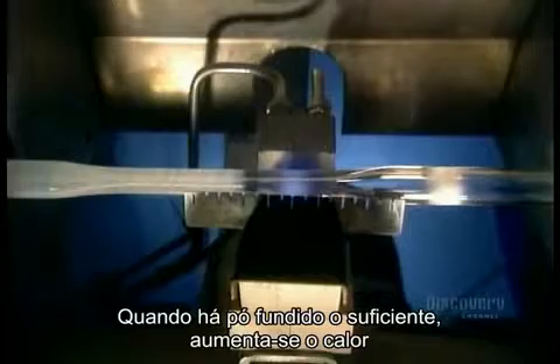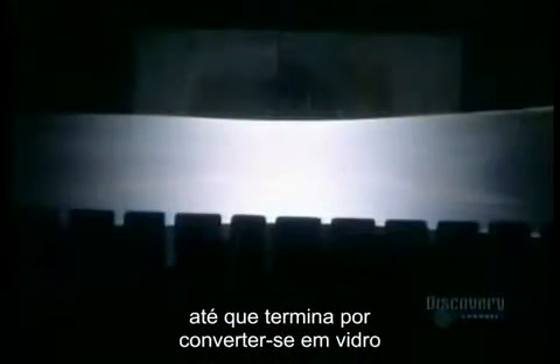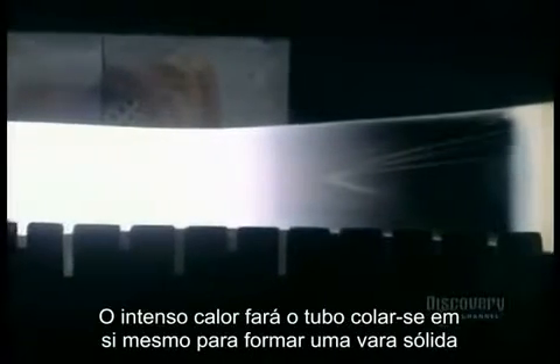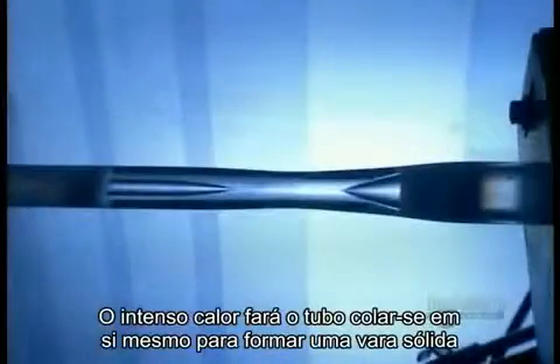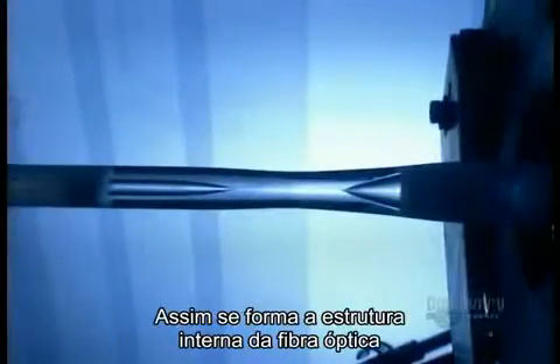When there's enough fused soot, they turn up the heat until the soot itself turns into glass. Then they heat the glass tube enough to soften it, as well as the new glass inside. The intense heat eventually makes the tube collapse on itself to form a solid rod — the internal structure of the optical fiber has been achieved.